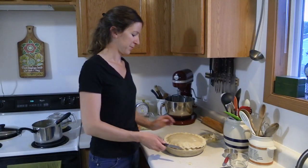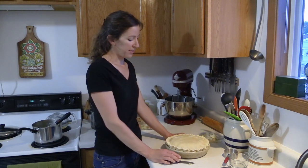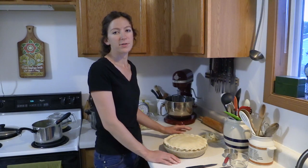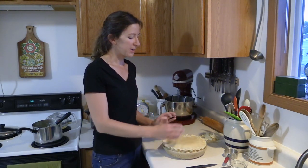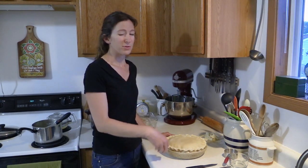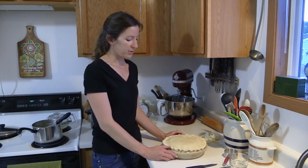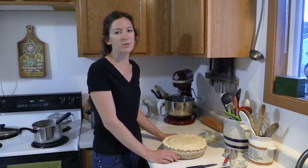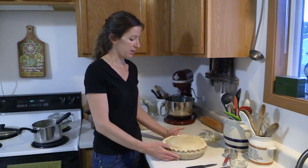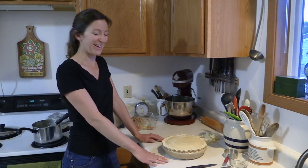Couldn't you just make this in a casserole dish with a pie crust on top? Yes, actually I have before when making it for a crowd. You could just piece the crust together, do a cross on the bottom and piece it in, then do strips on top or a full one and just press it together. When you're trying to make a double or triple batch, it's usually easier to do it that way. You could even skip the crust and just do the cream filling — but this is the way we like it.